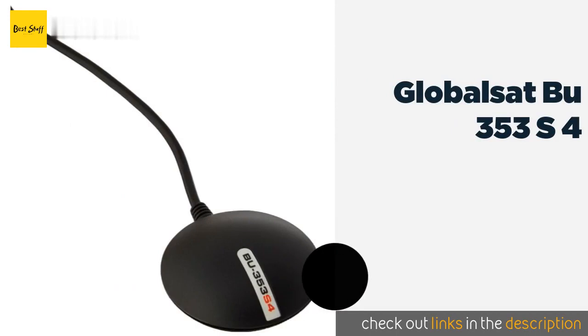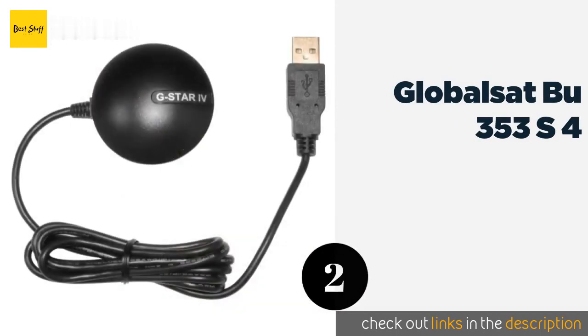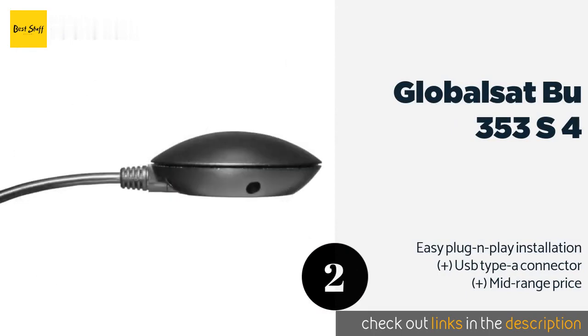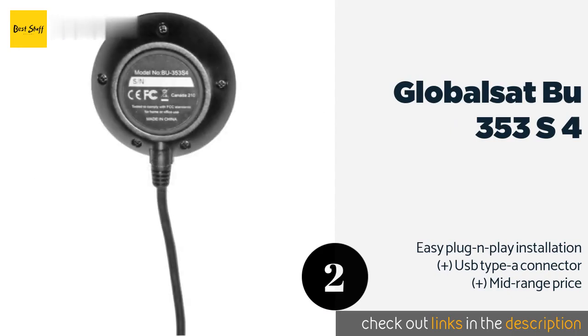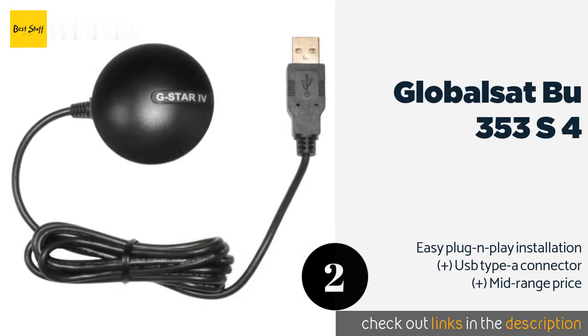Number 2 is the GlobalSat BU353S4. The popular GlobalSat BU353S4 is an ideal addition to long-distance travelers' or truckers' toolkits. It's good enough to serve most people's needs on land, thanks to its SiRFstar IV chipset — a far more powerful locator than those in the average smartphone. The price is around $26.